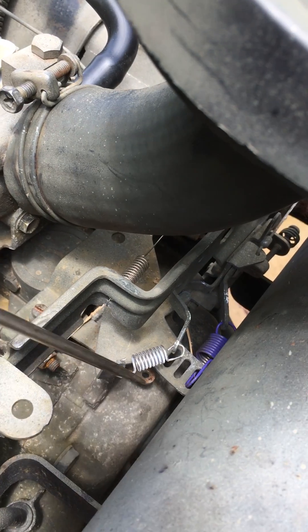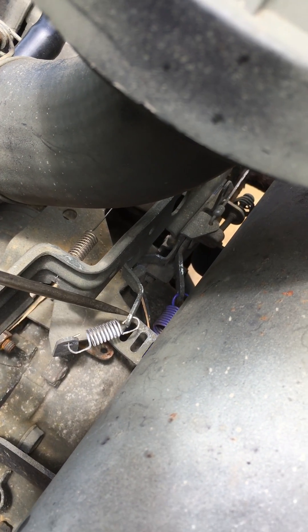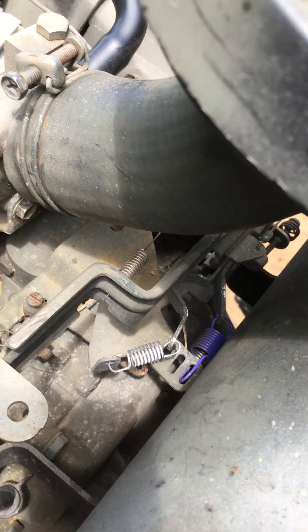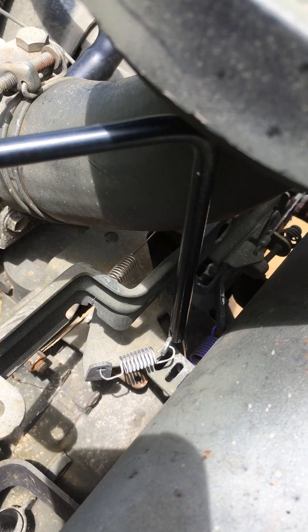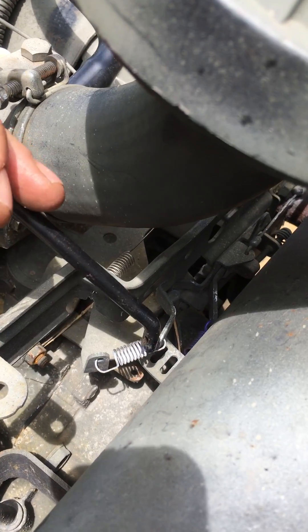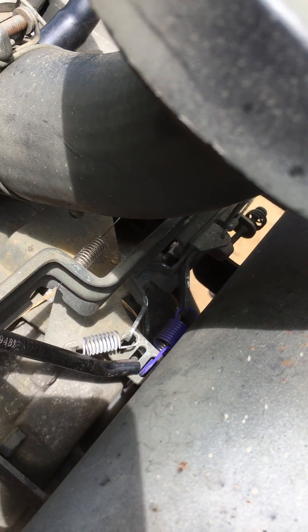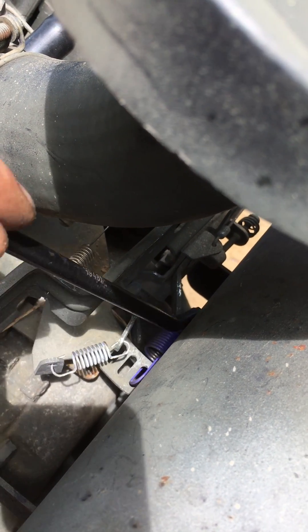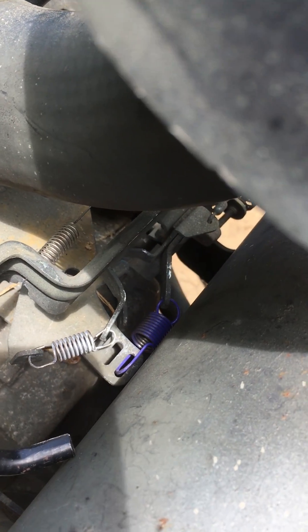Once that's set, this spring here is your load idle spring. You adjust it by bending this tab in and out. You can actually buy the fancy little tool to do it. I run the pink or the purple spring for the main RPM — that's 4,000 to 4,200 RPM.